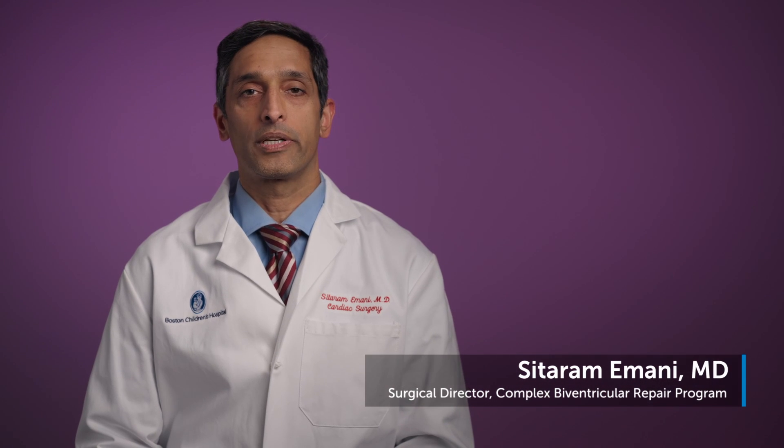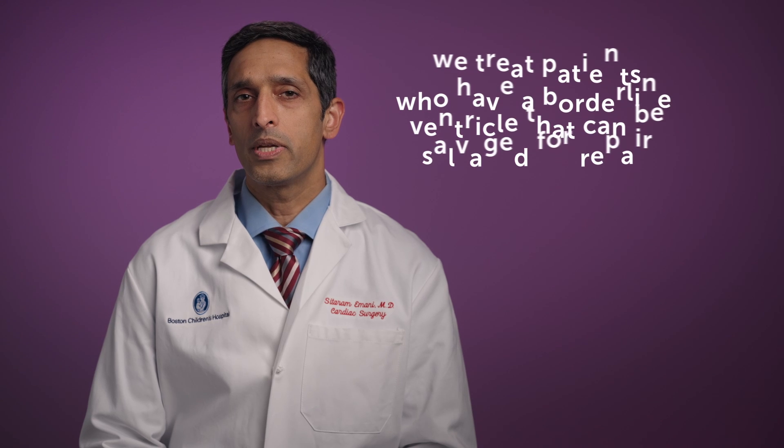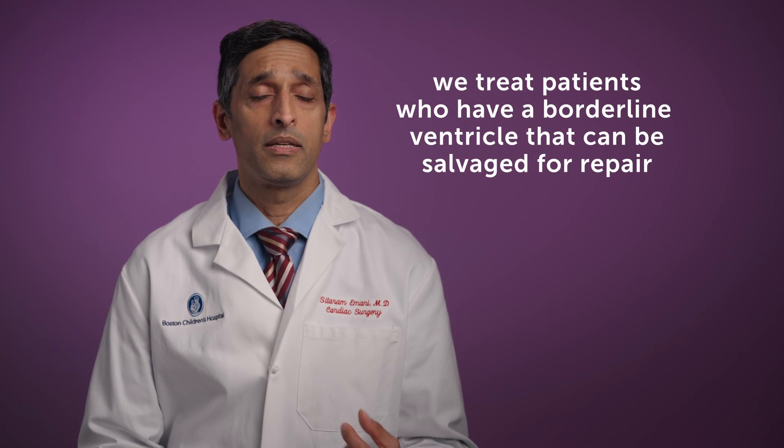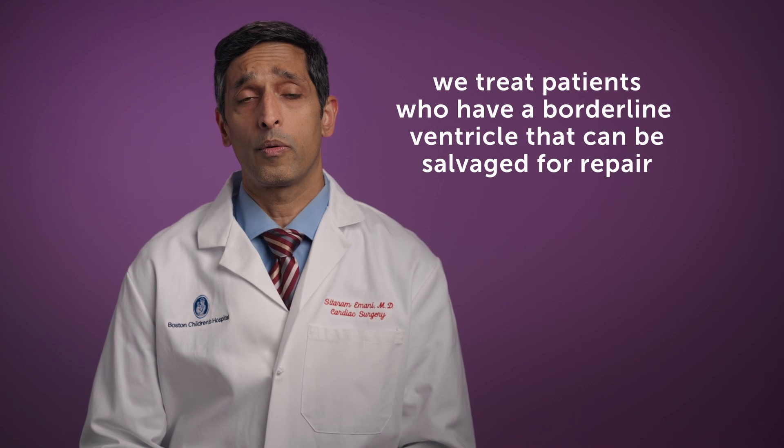There are several conditions that we treat in the complex biventricular repair program. In general, we treat patients that have been told that single ventricle palliation is the only strategy, but in whom there is a borderline ventricle that could be salvaged for a one-and-a-half or biventricular repair.